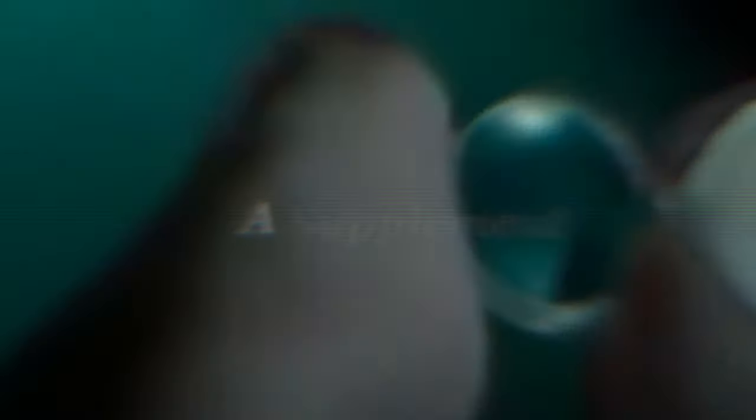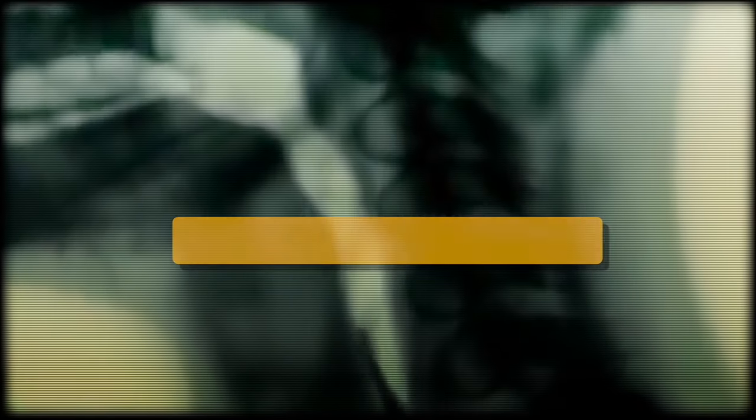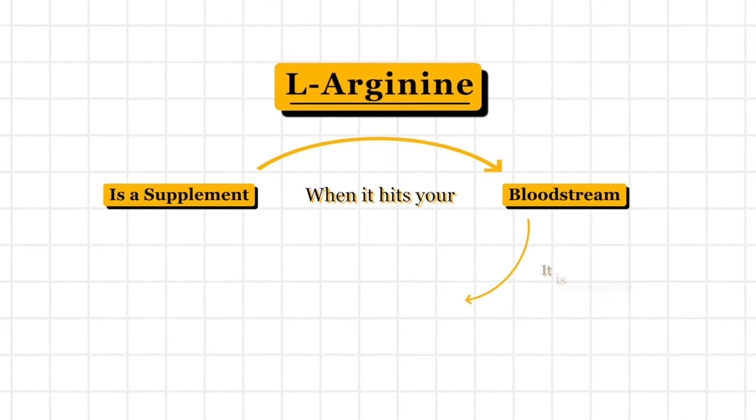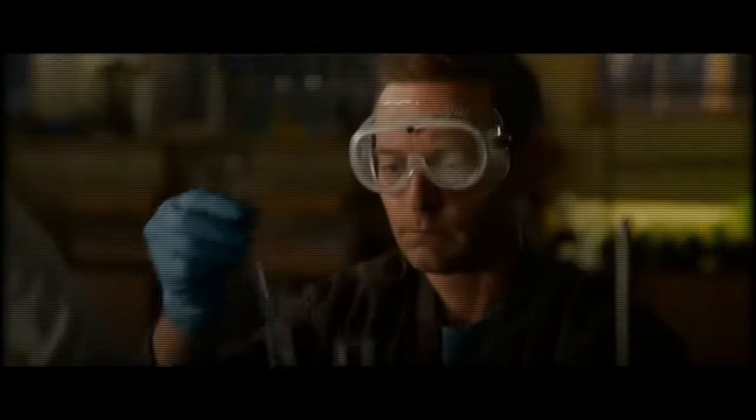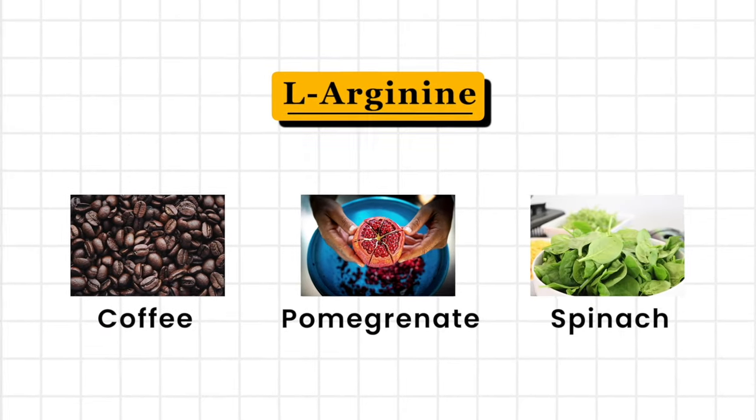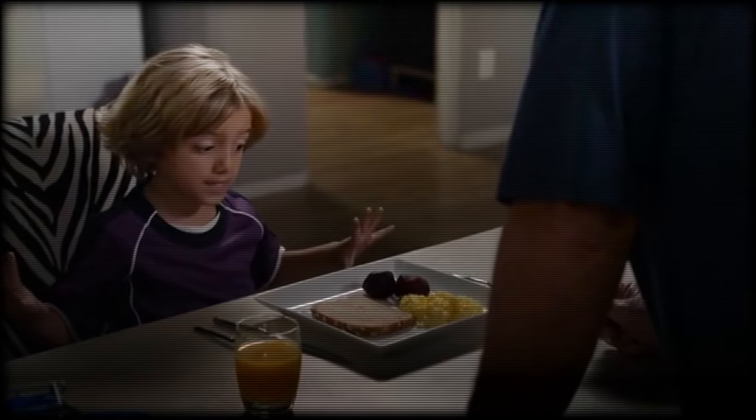Those are the three big things that are going to make the most difference. But I did leave one little bonus top-secret tip to the very end — something you can actually ingest. It's a supplement that is going to stimulate growth of your veins, and that is called L-arginine. L-arginine is a supplement that when it hits your bloodstream, it is converted into nitric oxide, which is a vasodilator that expands your blood vessels. L-arginine is prevalent in things like coffee, pomegranate, spinach, but the big one is beets. I don't eat beets — never have, never will. So eat your beets, bro. I bet you didn't see that one coming.